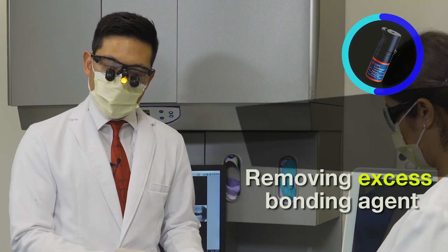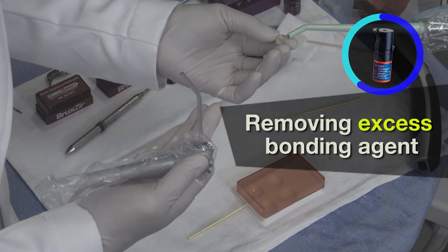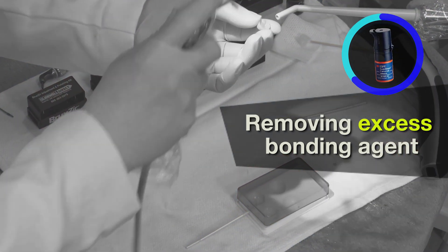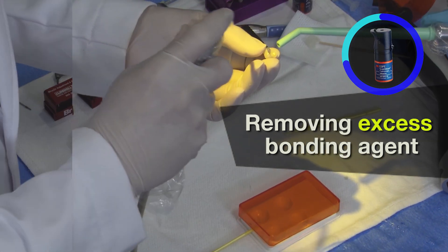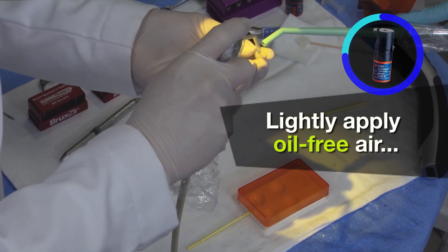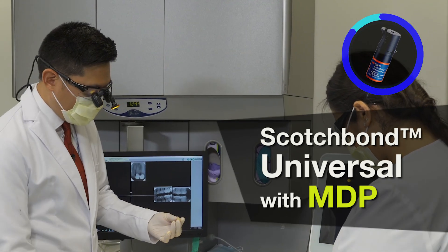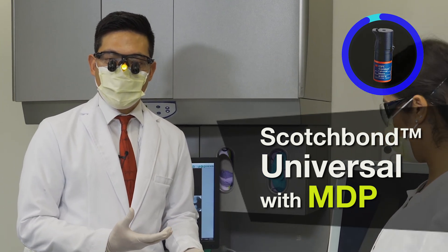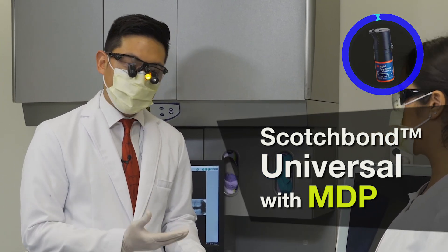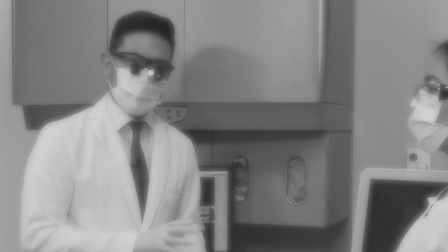Something that we do is we'll use a suction to remove some of the excess bonding agent on the restoration, and also with oil- and water-free air we're going to lightly apply some air to continue thinning out this bonding agent. The resulting layer will certainly be the bonding agent, and within this universal bonding agent — Scotch Bond Universal — there is the MDP primer which is critical for our bonding to zirconia.